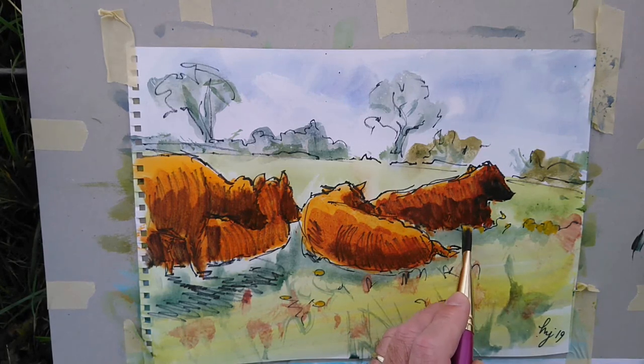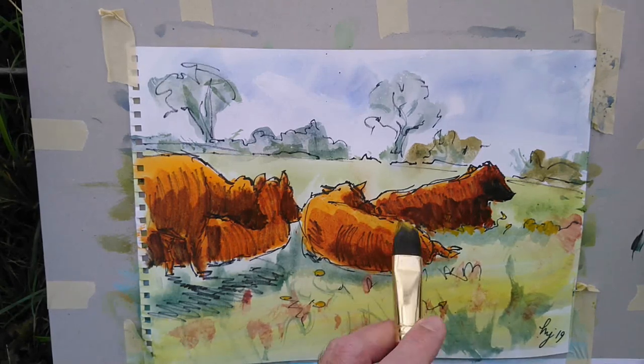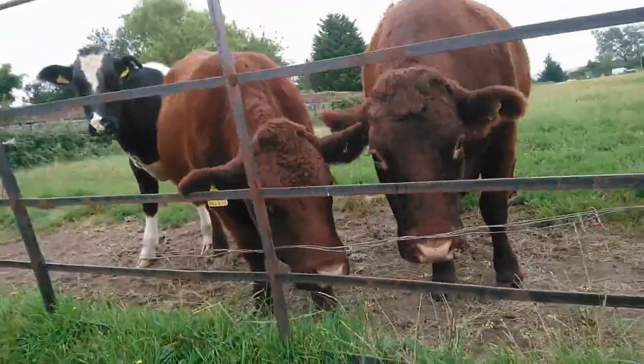So while I was chatting away there I just switched to a fairly warm yellow, just putting in a hint — a few hints of some flowers, maybe some dandelions or something in the field like in the bottom right there, or where the cows are sniffing around.